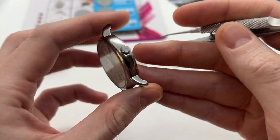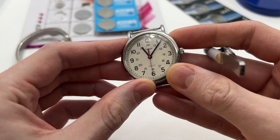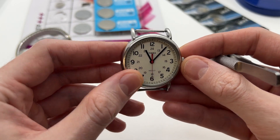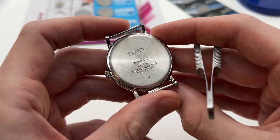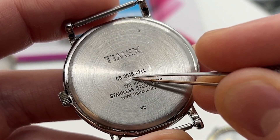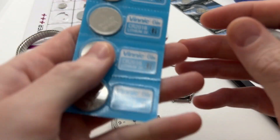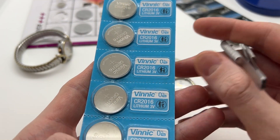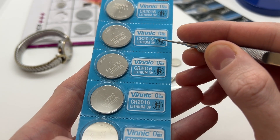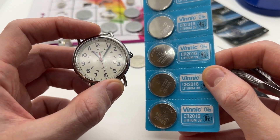As you can see we have the big Timex Indiglo watch. This is most likely a man size, around 34 to 36 millimeters, and here you can see that we have on the back a CR 2016 cell. We have right here some new batteries — CR 2016. These are the batteries that will work for this kind of Timex watch.